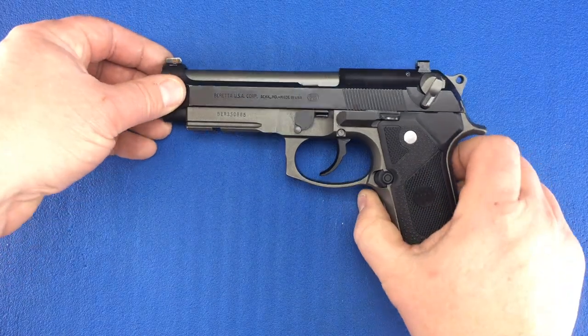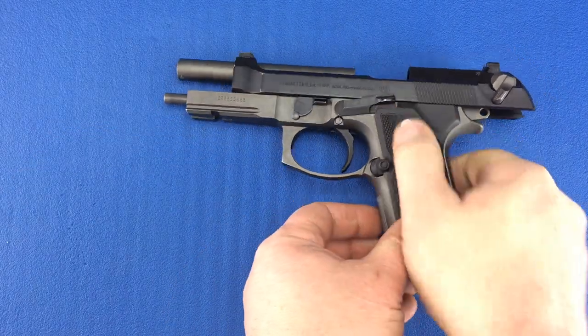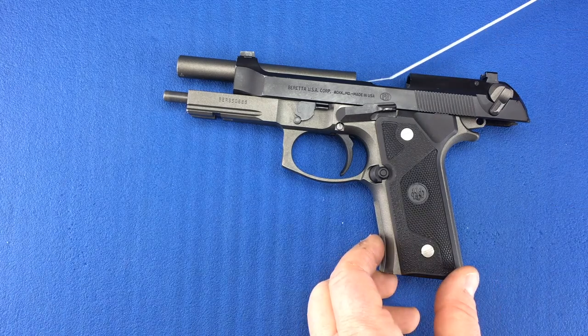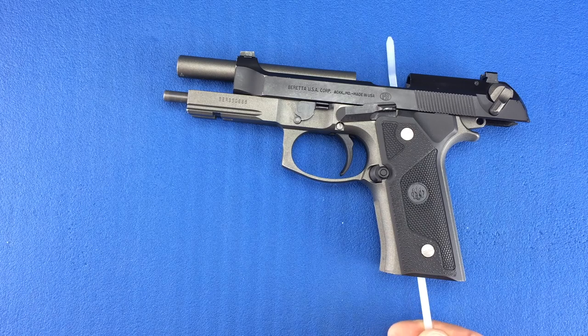Push the slide to the rear and push up on the slide stop to hold the slide to the rear. A zip tie is used to show that there's nothing in the chamber, barrel, or magwell. This firearm is unloaded and safe to be handled.